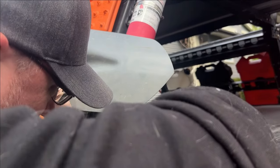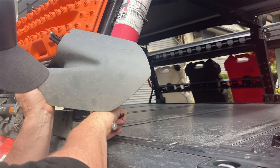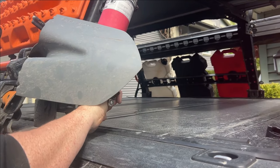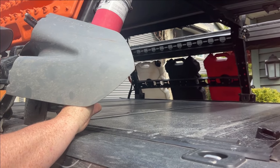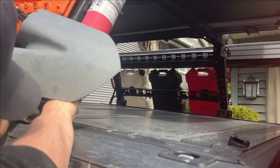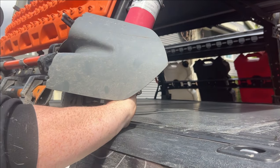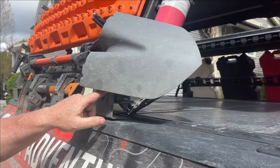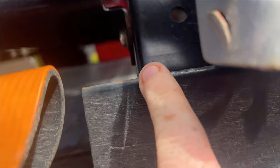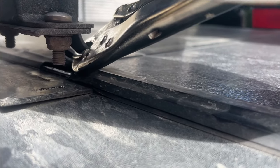Something happened - this bracket snapped. These weren't made too well obviously. It's gone right into the tunnel cover too. I need to get something in here to lift this up to bend this over. So this one snapped right here, and if you look right here you can see where it bent and hit the tunnel cover.